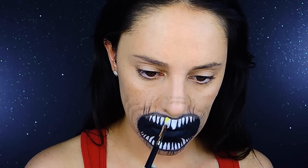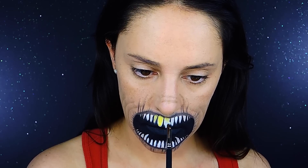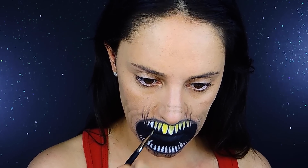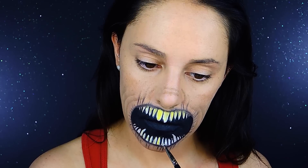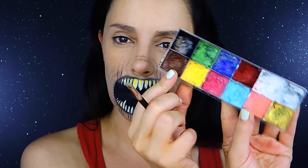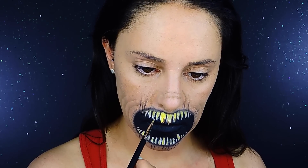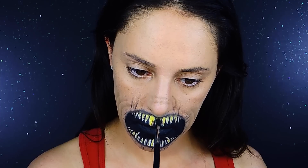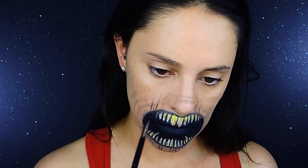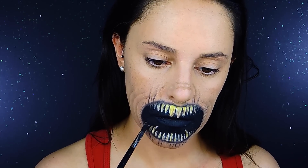The teeth are too white so I'm going to dirty them out a little bit. I'm taking a cream color in yellow and applying from the upper base to the center on the upper teeth, and from the bottom base to the center on the lower teeth. Then I'm taking a brown cream color and doing the opposite - on the upper teeth going from the bottom tip to the center, and on the lower teeth from the upper tip to the center. That creates a darkening effect. Finally, I go back to the black cream color and apply a little bit on the sides of the teeth to give a more 3D effect, and we're done.